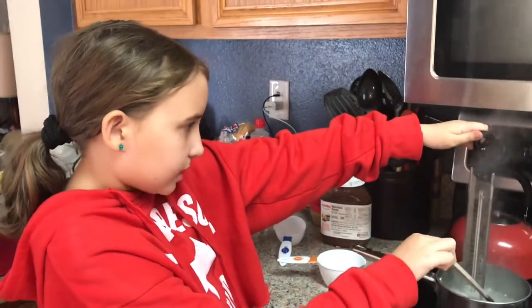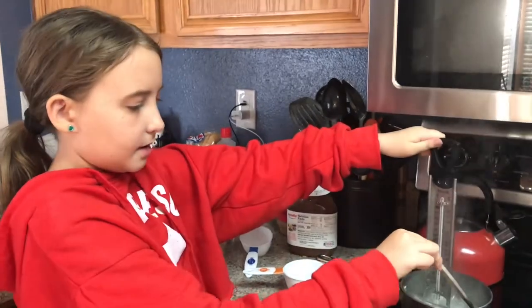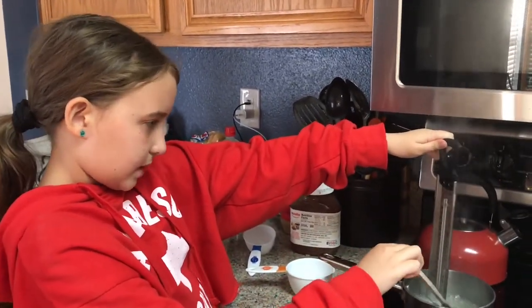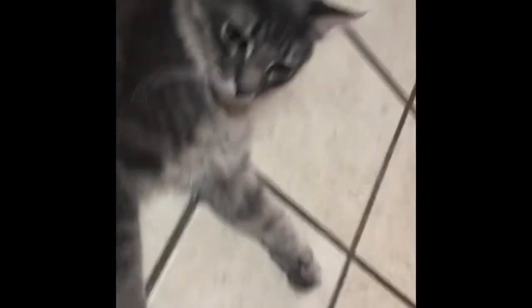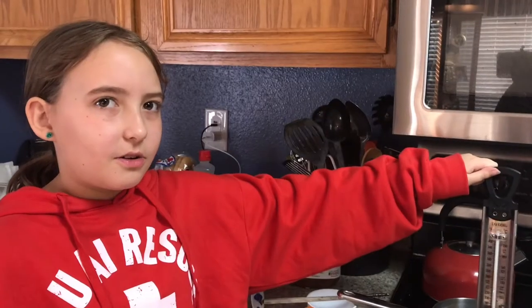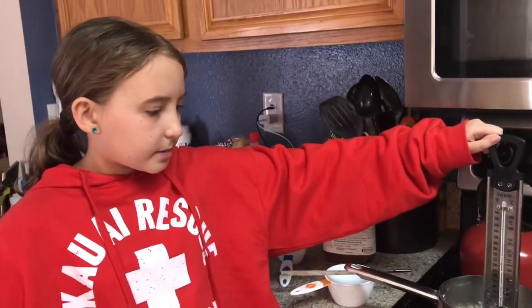We are waiting for it to get to 300 Fahrenheit, which is hard crack, or about 150 Celsius if yours has that. If you're getting bored of waiting for this to boil, play with your pet. They're super happy that you're doing this. I think Brownie is interested in something under the counter. My cat just lays anywhere. Now it's about 300, so let's see what we do next.